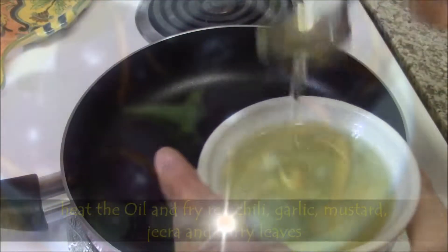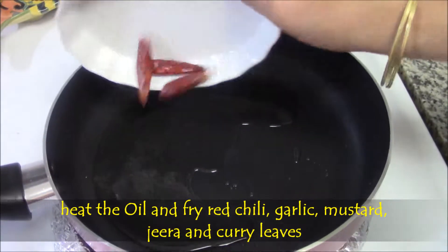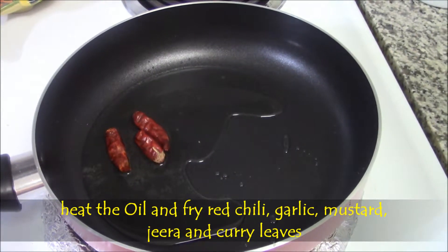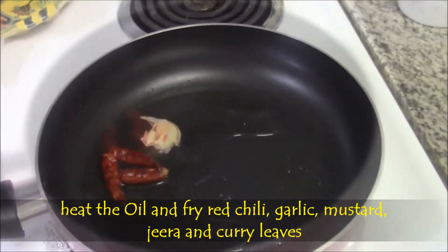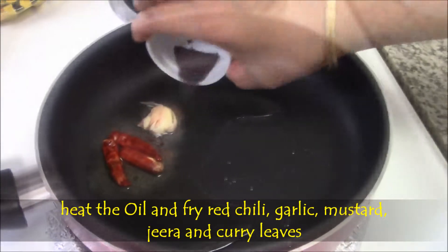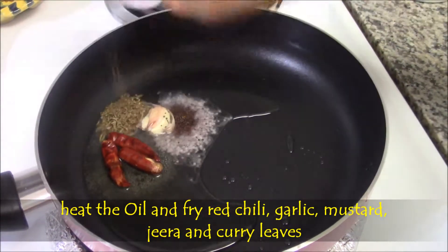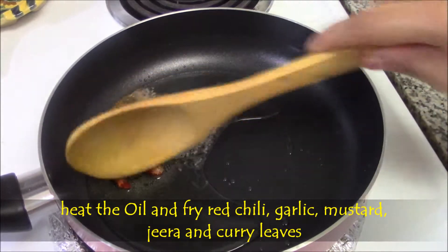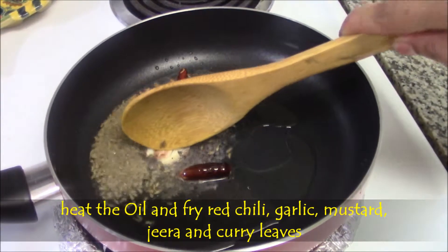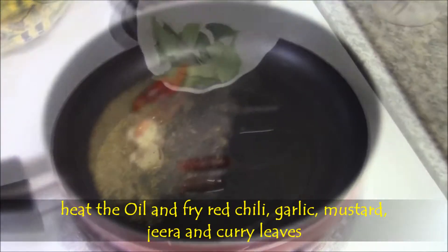Heat the oil. Then fry red chillies, garlic, mustard, and zera. Fry them until it splutters. Finally add curry leaves.